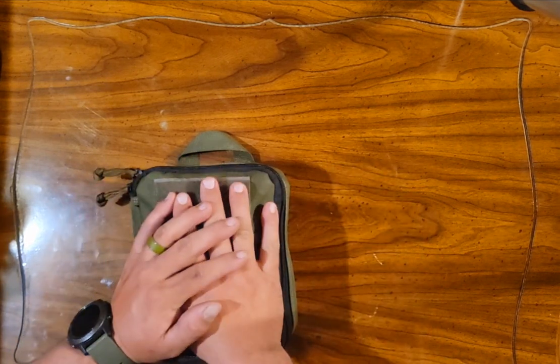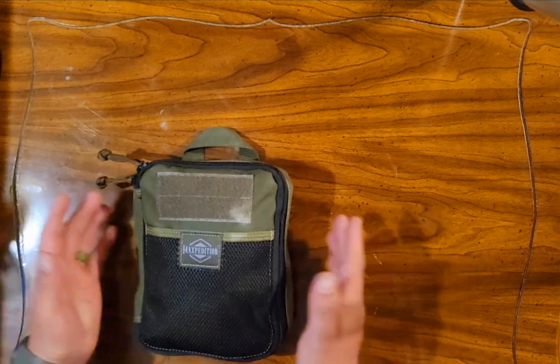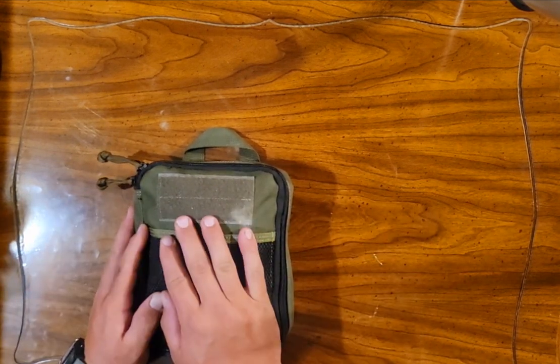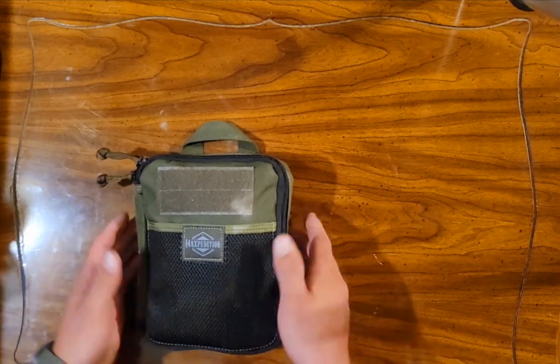My next one was going to be my EDC belt, but I kind of got excited about doing this so I decided to just go ahead and film it. I wanted to show it to another person so I was making a video on it anyway, and figured I might as well go ahead and upload it while I was at it.